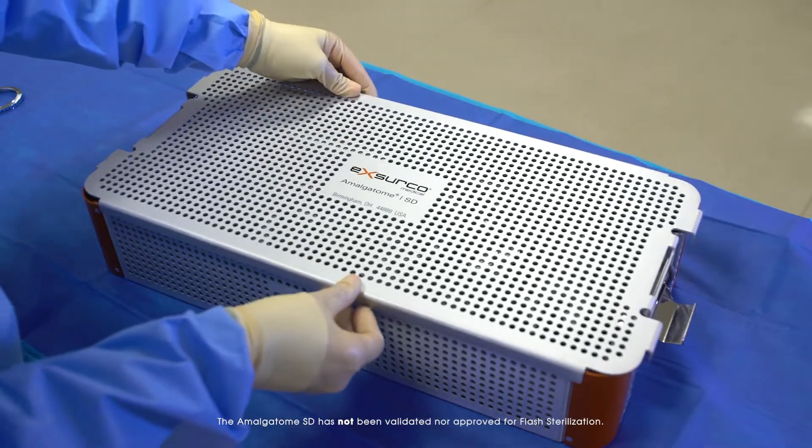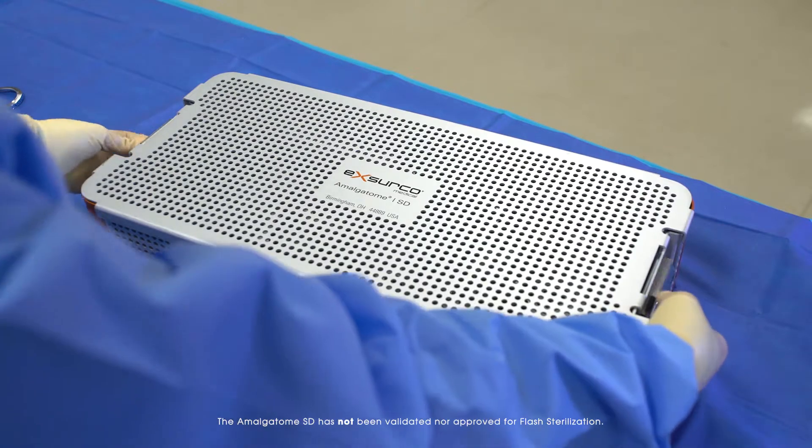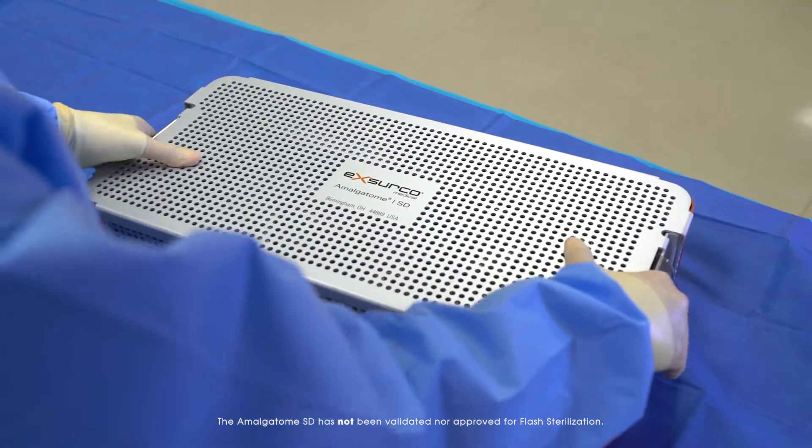This product has not been approved for casket style sterilization. Steam sterilization is the only validated method for the Amalgatome SD.